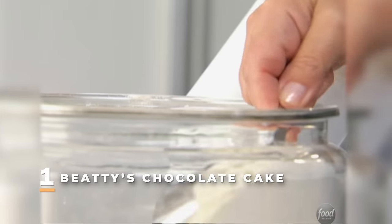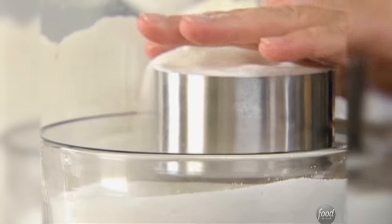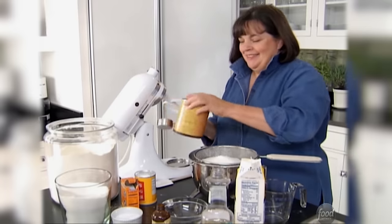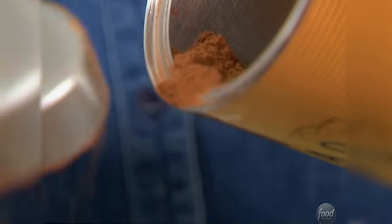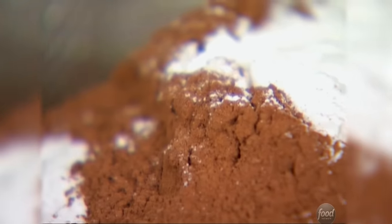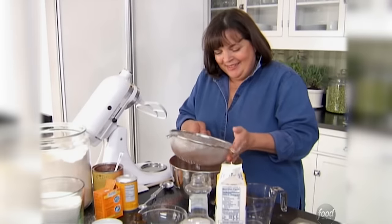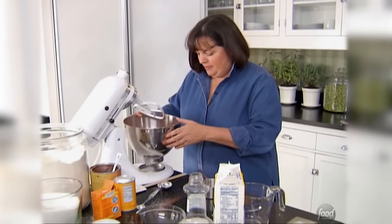I thought I'd surprise Michael and Jim with a cake for their anniversary party. It's one and three-quarters cups of flour — I'm going to sift all the dry ingredients together. Two cups of sugar. This is a chocolate cake with chocolate buttercream — it's got three-quarters of a cup of dark chocolate cocoa powder. Smells so chocolatey. One teaspoon of baking powder, two teaspoons of baking soda, one teaspoon of salt. I'm just going to sift all these together. The method is to sift all the dry ingredients together and then slowly mix the wet ingredients into it.